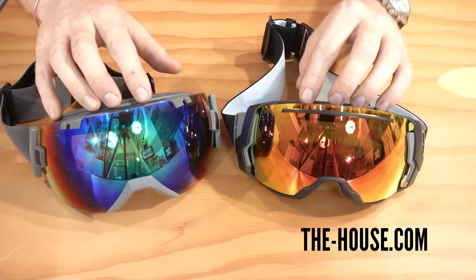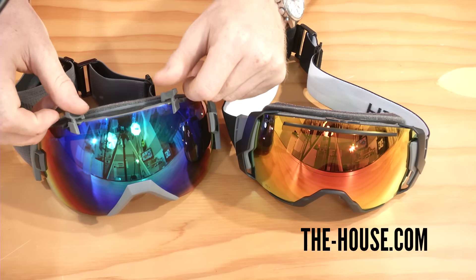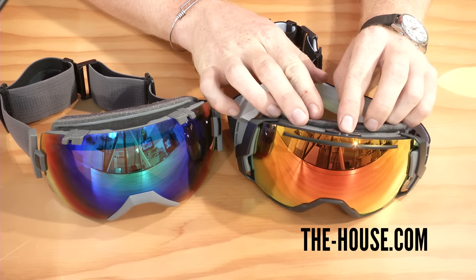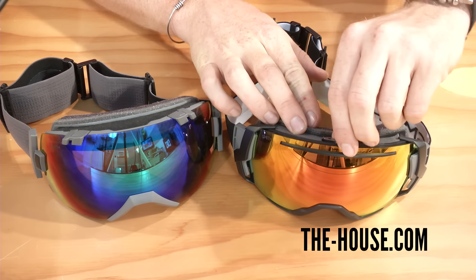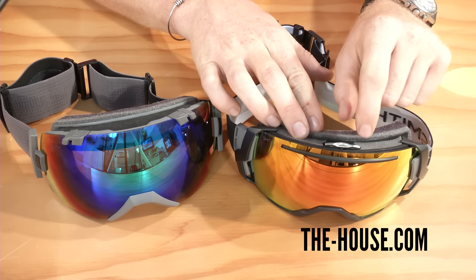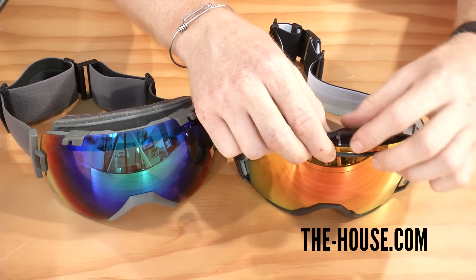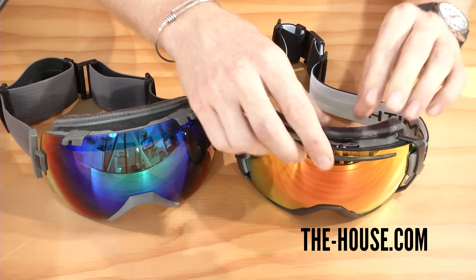Another difference you may notice is the lens changing system. The IOX has a dual pivot system that releases and locks the lens, whereas the I07 has a single pivot lens release system — one little tab that you turn to release, and you're in and out of those lenses in a flash.